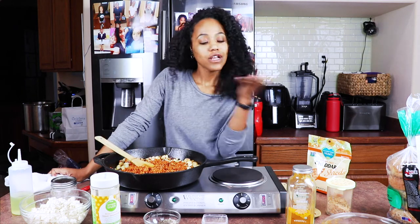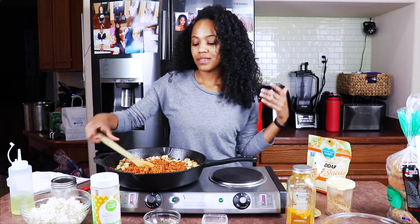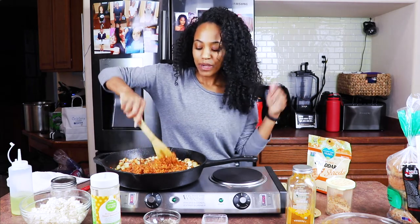You know what? Y'all just need to remodel my kitchen and put my stove on my island. That's it. So I just need somebody to remodel my kitchen for free. Of course.